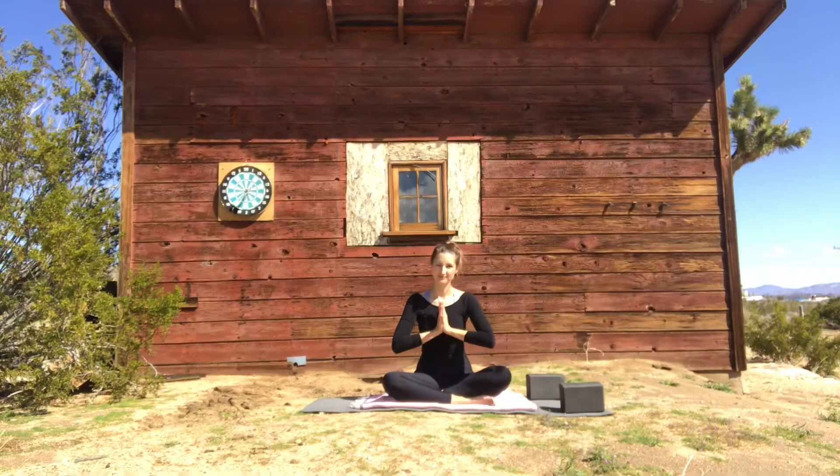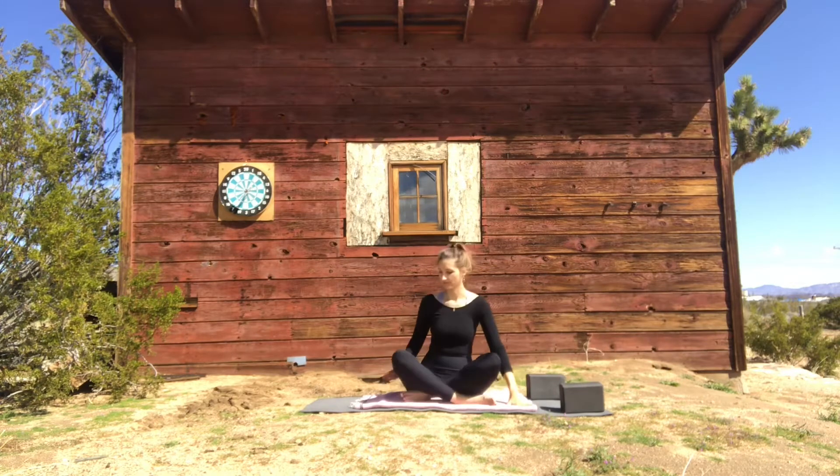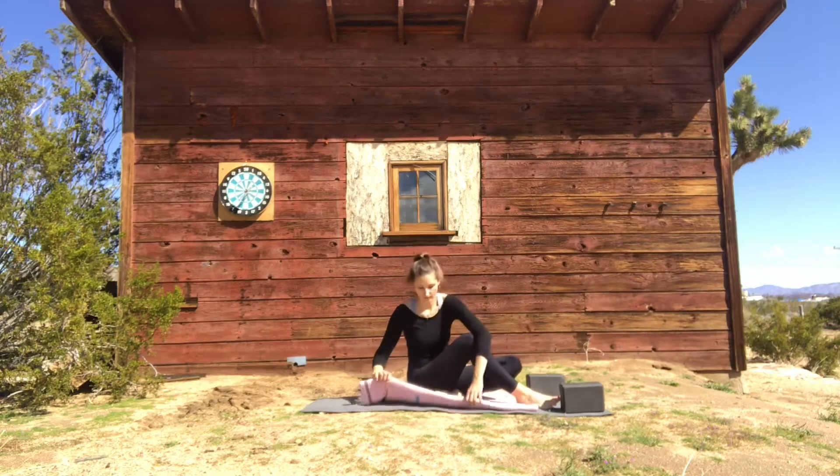Welcome everyone to this yoga class dedicated to the feeling of irritation or anger. So if any of this sounds familiar to you, or you're just feeling out of balance, this practice is definitely for you.